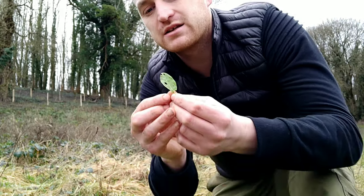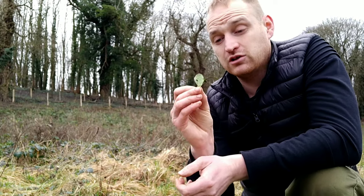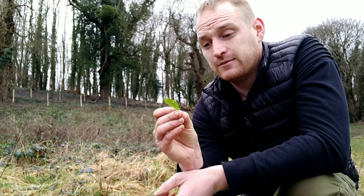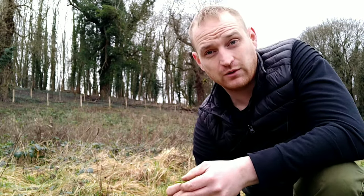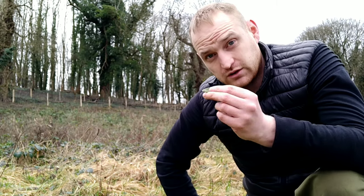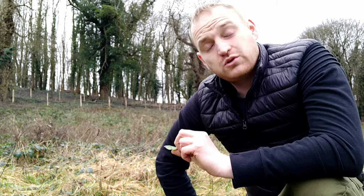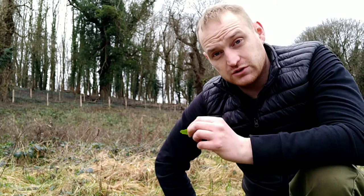You do have to be careful though because there's a plant called the arum lily whose young leaves can look quite similar to this. There's not actually any out yet — they usually start growing around late January, so I've not seen any yet. But make sure that you research those and you're not getting confused with that plant. You can also mistake it for dock, but dock is not poisonous so that's fine.